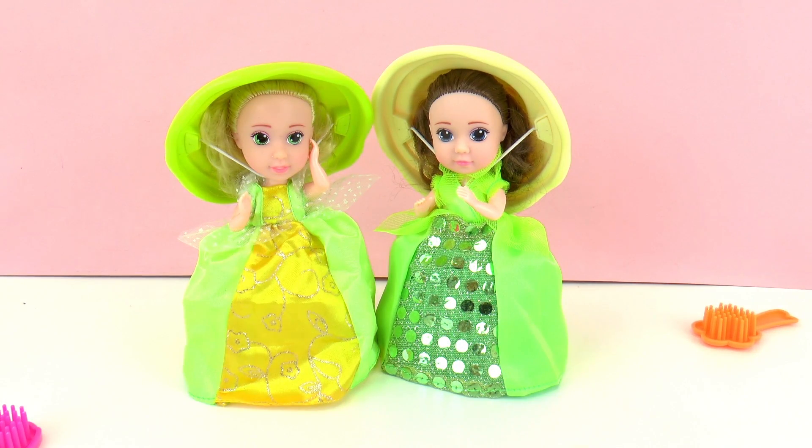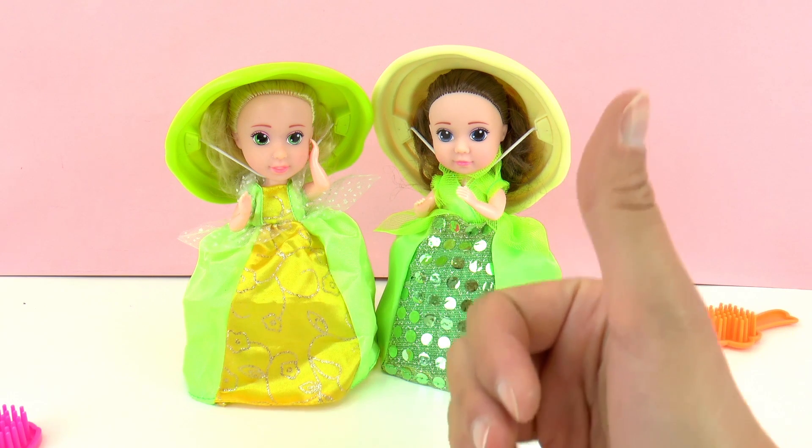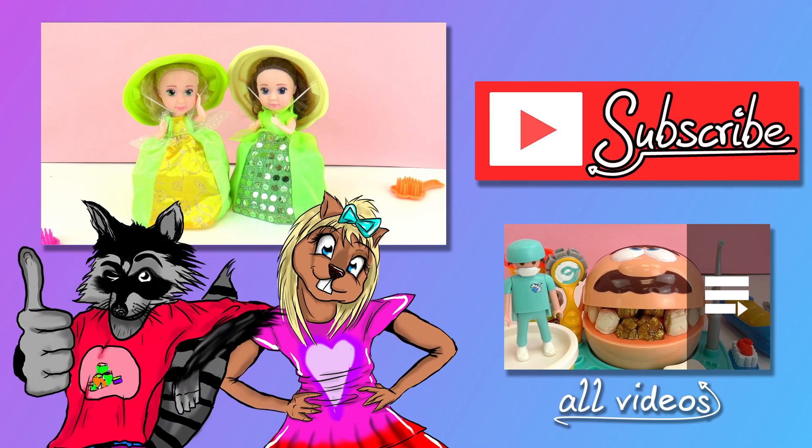They look very cute. They're perfect for kids three years or older. I really like the smell — they smell very good. Let me know what you think of these princesses in the comments below and I'll be happy to read them. Thank you for watching Play With Me Toys For Kids. If you'd like to watch more, please visit my channel and subscribe for free to be the first to know when new videos are posted. Share this video with your friends and see you next time!